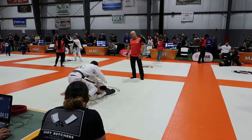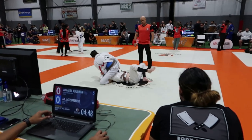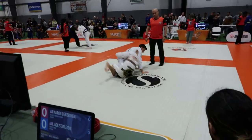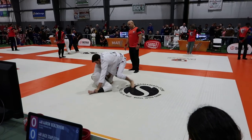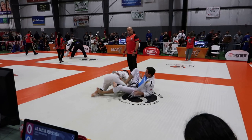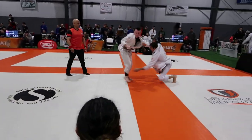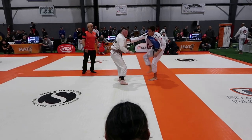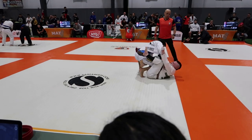He starts by pulling guard and I immediately try an x-pass and I end up in a backstep position. He digs an underhook and I step my left leg over to try to threaten omoplata. My opponent is very good at leg locks and I was aware of that, so right now he's trying to get underneath and get to some sort of leg entanglement. Rather than concede to the sweep, I bail, try crossbody ankle pick, then do the fake guard pull to ankle pick and I'm able to get my points.